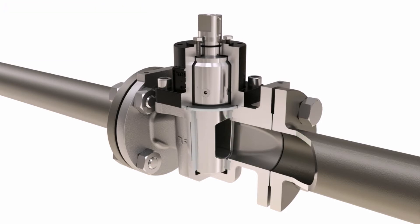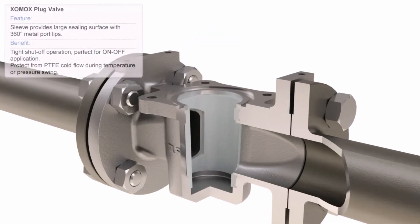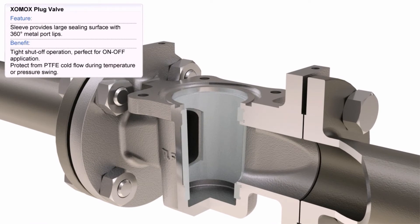The plug valve sleeve provides a large sealing surface with 360-degree metal port lips. This design feature guarantees tight shut-off operation, ideal for on-off applications. It also guards from PTFE cold flow during temperature changes or pressure swing.